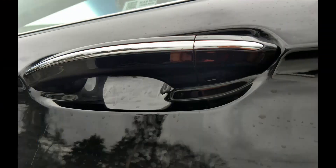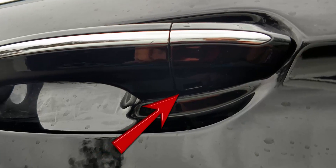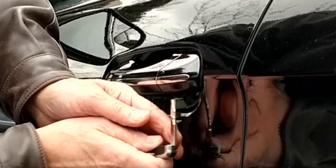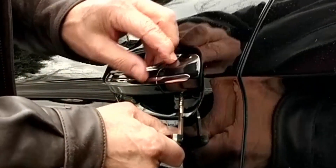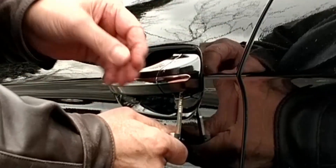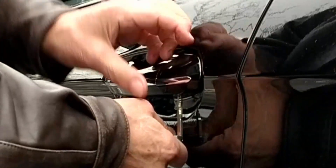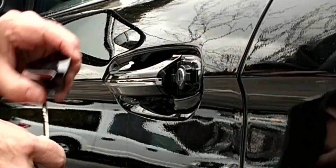The keyhole is hidden by a cap at the rear of the driver's door handle. To remove the cap, look for the slot on the bottom of the cover as shown. Insert the key blade into the slot and press up. You will not feel any movement, but the cap is now free to move. Maintain upward pressure with the key while working the cover backward a bit, then it can be pulled away.